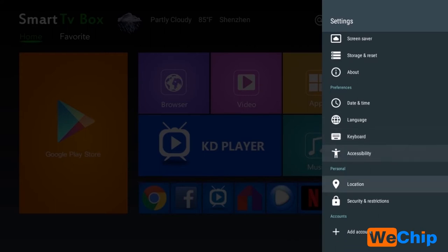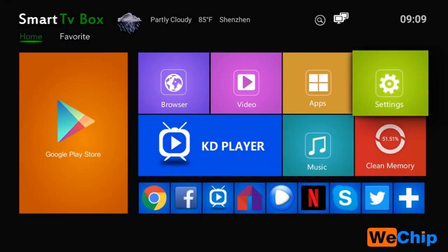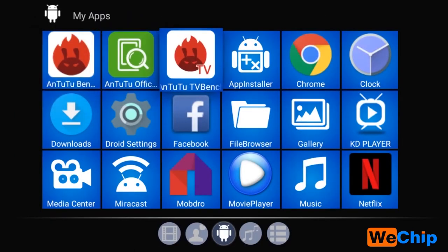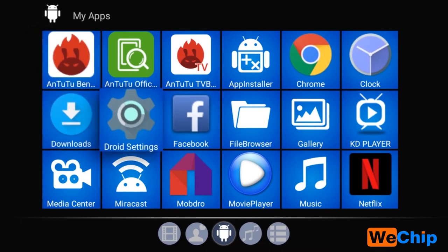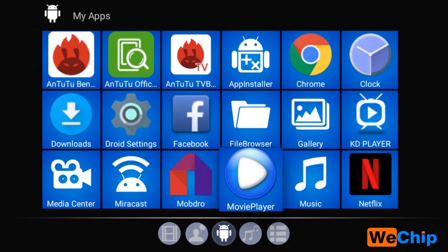Let's go back to the home screen and look at the apps. We can see many apps here, including Chrome, Facebook, and KD player. KD player is actually Kodi — Kodi changed its name to KD player on this device.